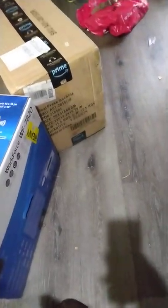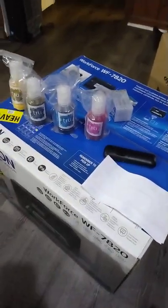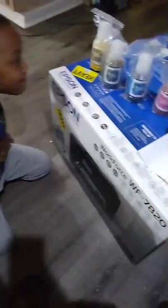My printer came in — I got that Workforce 7820. The ink came in too. You see the Epson right there? And you see that heat press right there?